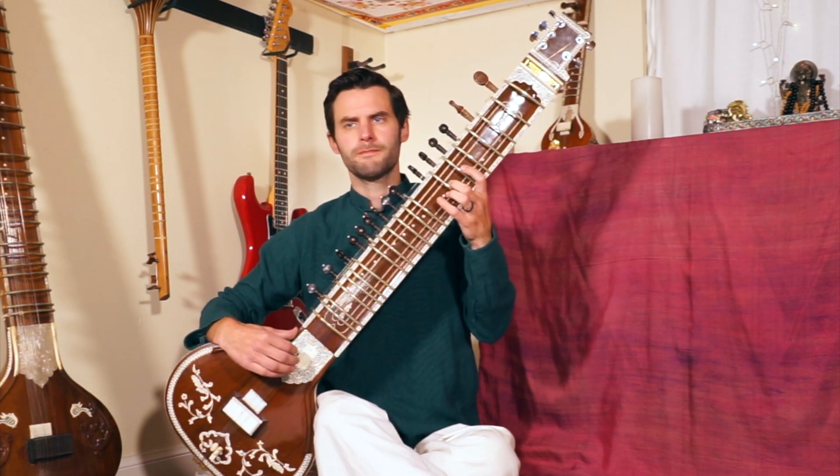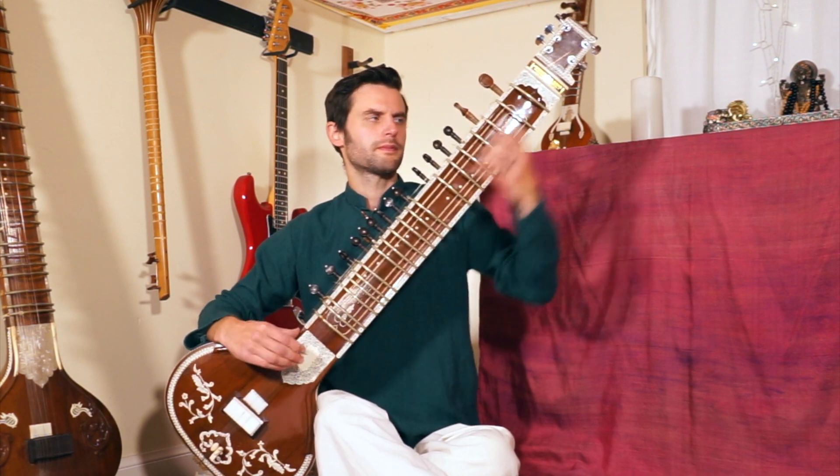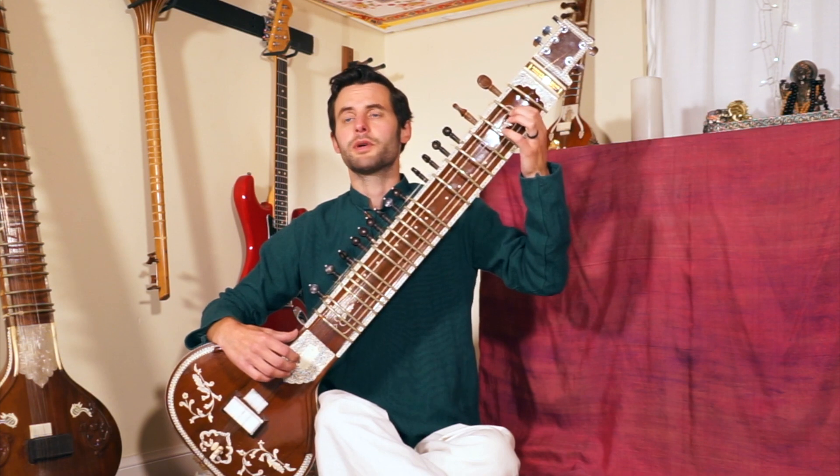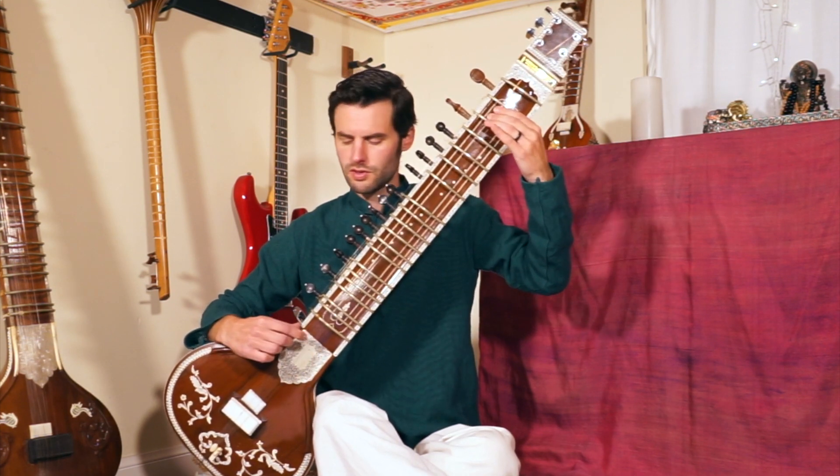And then after this we have sa ga dha sa pa ni da pa. Here we go. And then pa ma ga — so the second string here.